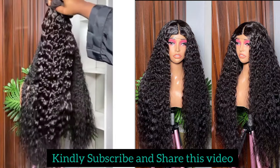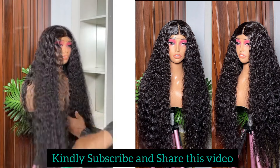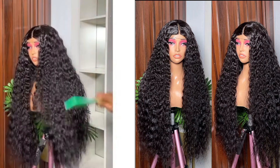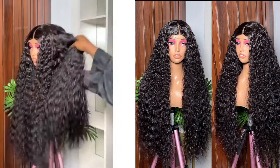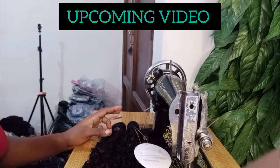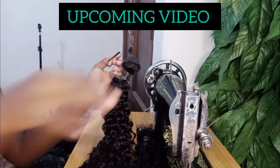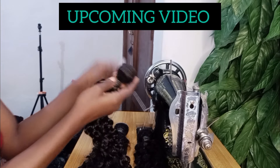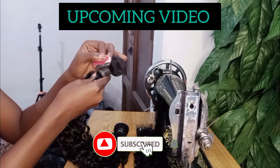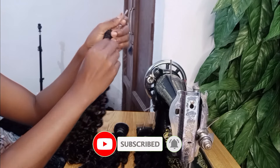If you've sewn or worn this wig before, please leave a comment and tell us about your experience — was the hair nice, was it okay? We'd love to learn from you. In my upcoming video I made a review on a 100% human hair in deep wave — very glossy, shiny, soft, and long-lasting. Stay tuned for my next video, and I'll see you then. Thank you!